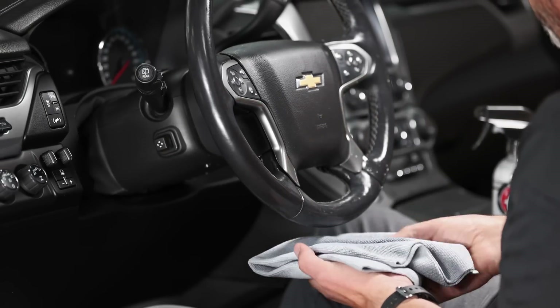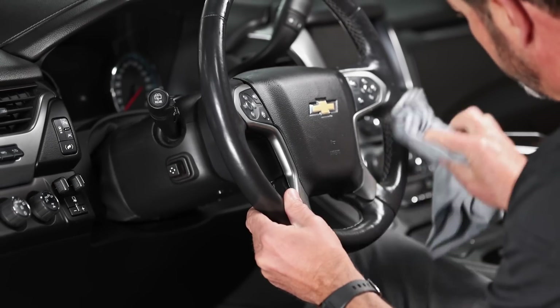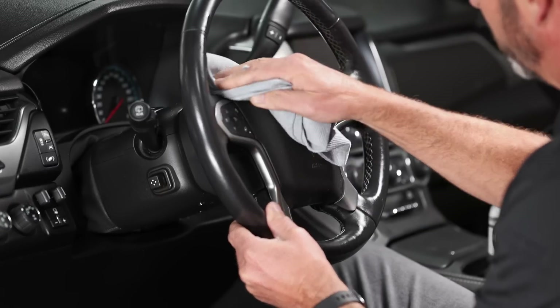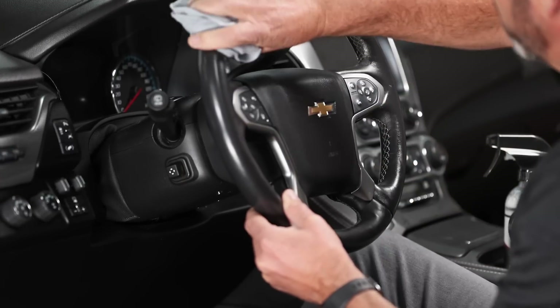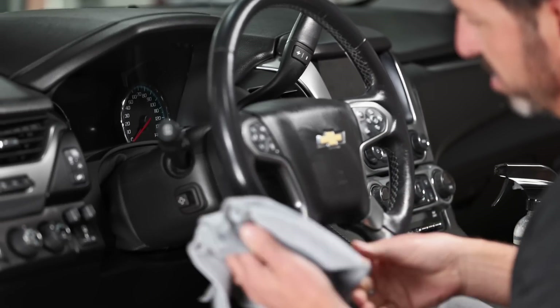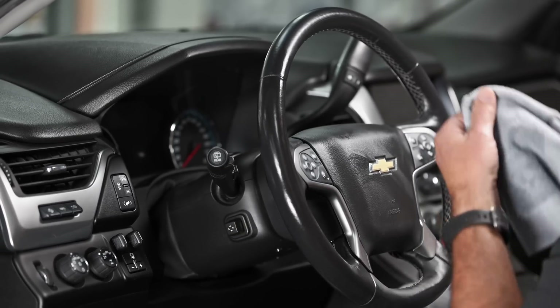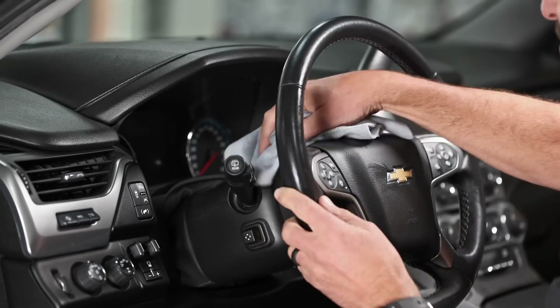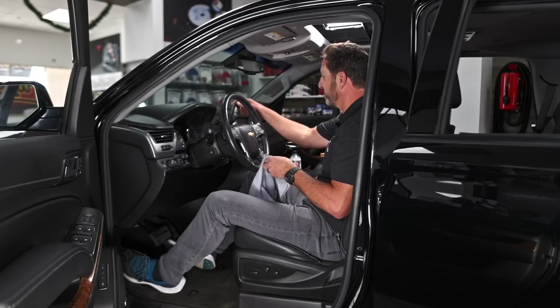A little bit more spray, then I'm going to come back and wipe it down completely clean and look for a second round of dirt. Your first effort is going to remove the majority, and then maybe two subsequent efforts will get the rest done. That looks so much better — however, now I'm looking at the shifter.